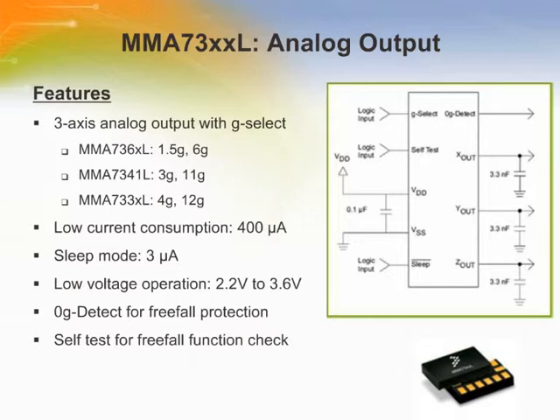The MMA-7300L family devices are low-power, low-profile capacitive micromachined accelerometers featuring signal conditioning, a one-pole low-pass filter, temperature compensation, self-test, zero-G detect which detects linear freefall, and G-Select which allows for the selection between two sensitivities. Zero-G offset and sensitivity are factory set and require no external devices. These devices also include a sleep mode that makes them ideal for handheld battery-powered electronics.